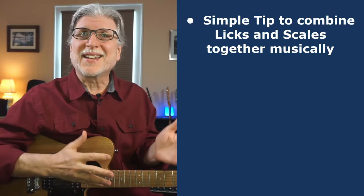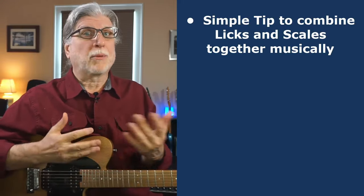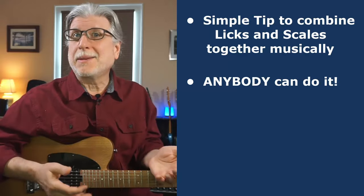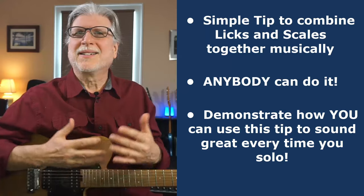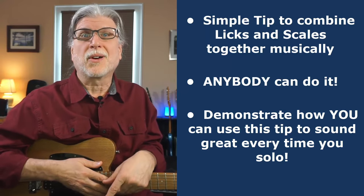In this video, I'm going to show you a simple tip to marry together licks and scales musically. I'm going to show you how anybody — anybody — can do it, and demonstrate how you can use this tip to sound great every time you solo.